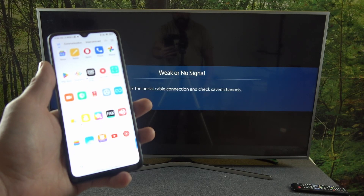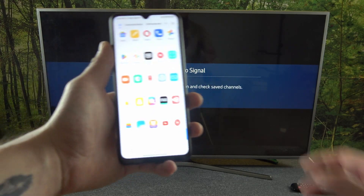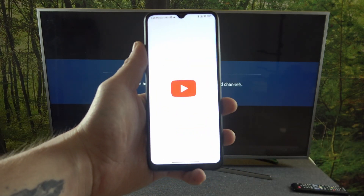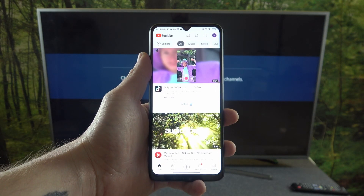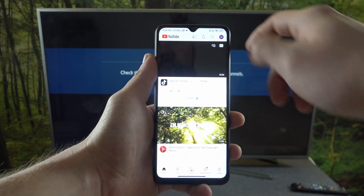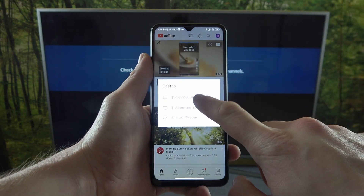First, make sure that both devices are connected to the same Wi-Fi, and then open YouTube. Now press the screencast button located at the top of the screen and select your TV.